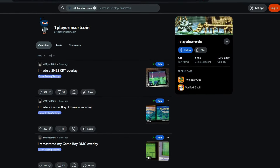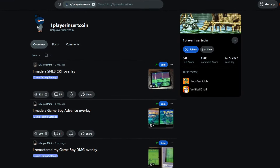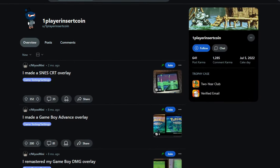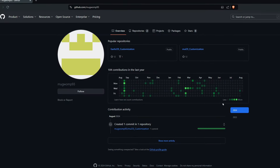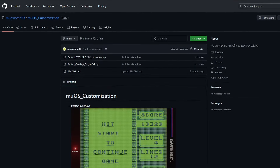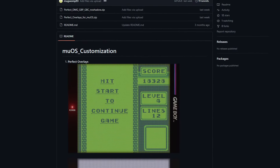I want to thank the people who created these overlays: One Player Insert Coin for initially making these overlay grids for the Mio Mini, and Mugwomp for making these overlays compatible with other devices and also adding some of their own borders. I will leave links to both One Player Insert Coin's original Reddit posts and Mugwomp's GitHub in the description.